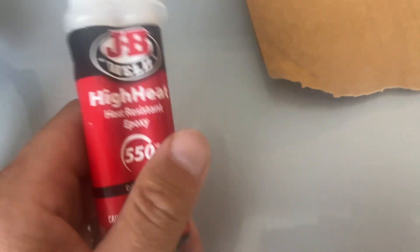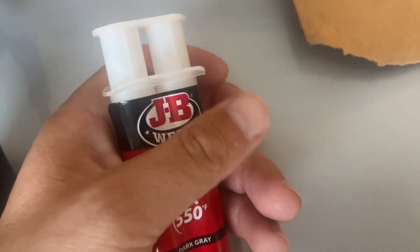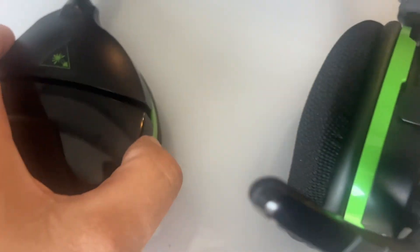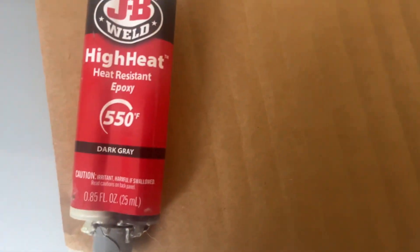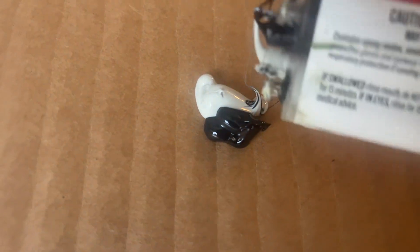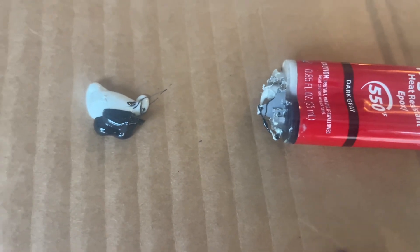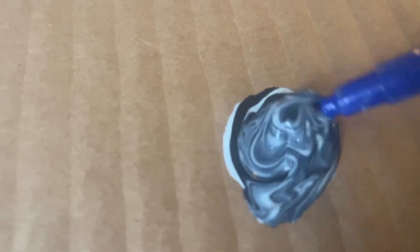JB Weld — this is the best stuff out there. It melts the plastic almost, and once it dries it's hard as a rock. I'm gonna do this the same thing I did here. Let it sit for 15-20 minutes, maybe an hour just to be safe, and you're ready to go. You don't need much. Once you mix it, it becomes harder than steel — mix it nice, get it good, it's got to be one color gray.